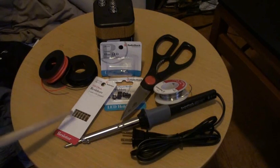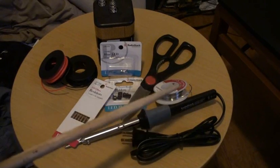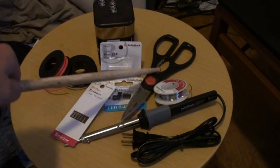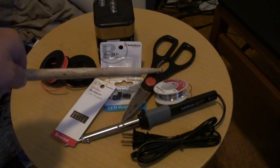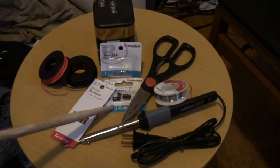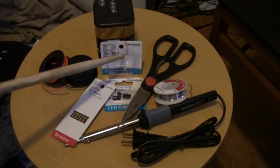First, what you'll need is resistors to resist your current, a soldering gun, solder for your soldering gun, scissors to cut and strip your wire, LED holders — which are optional — and your LEDs. Make sure if you get more than one, they're all the same.